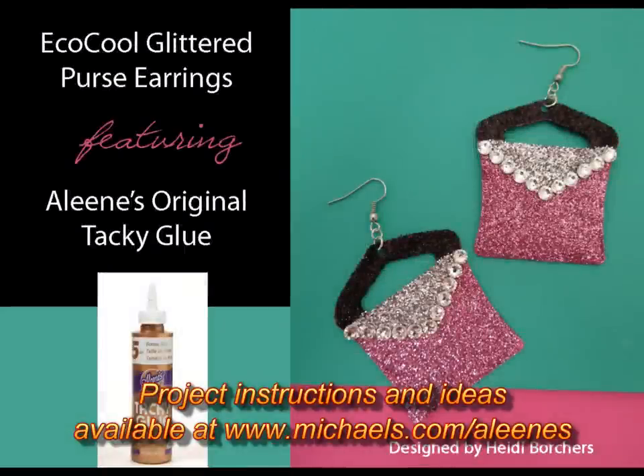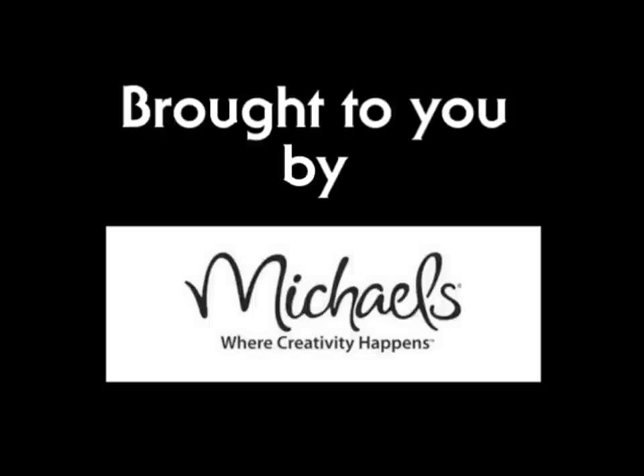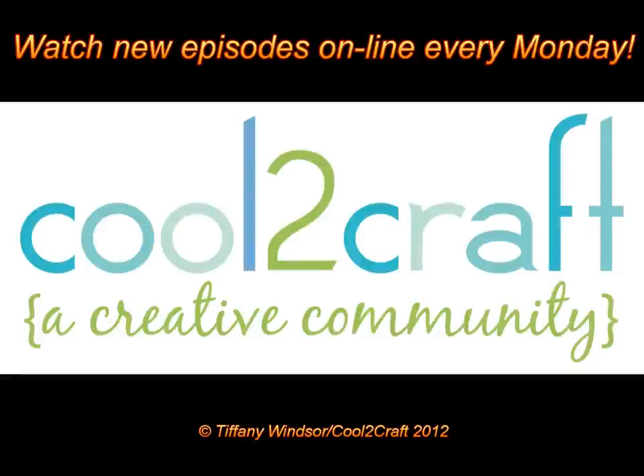It's terrifically tacky and creatively cool to recycle. It's terrifically cool.